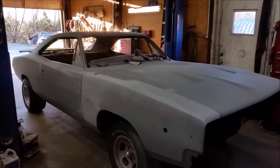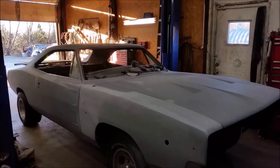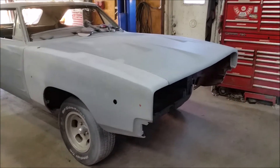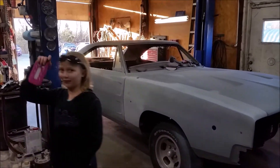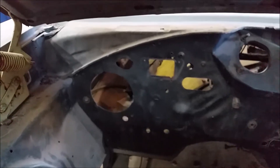What color are you going with? We're gonna do R4 red with a white vinyl top. Did this car originally have a vinyl top on it? Yes, it had a white vinyl top. It was dark green, now it's gonna be R4 red with white vinyl top. What engine? 426.